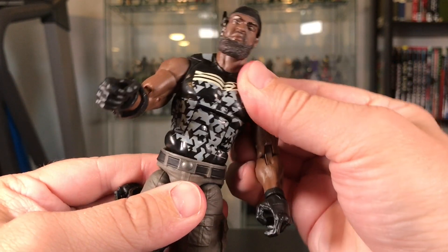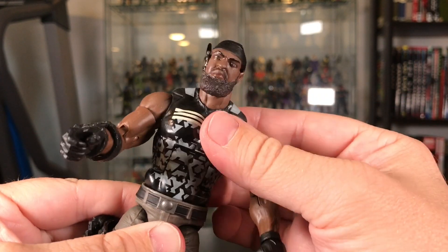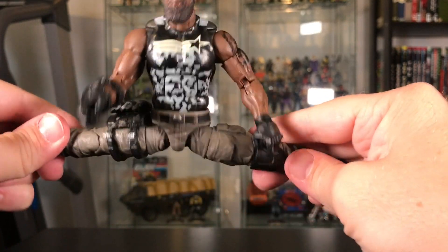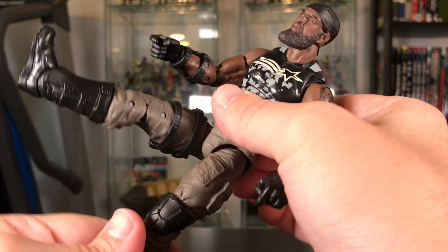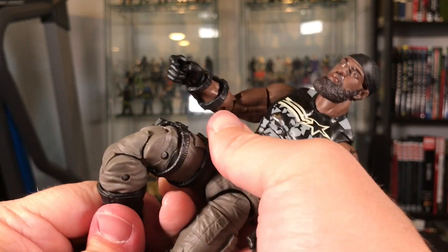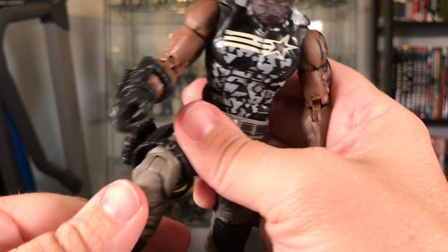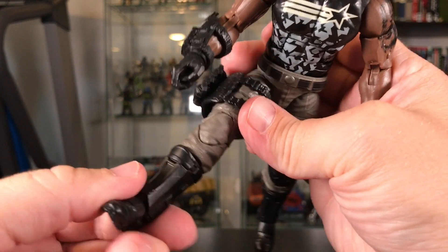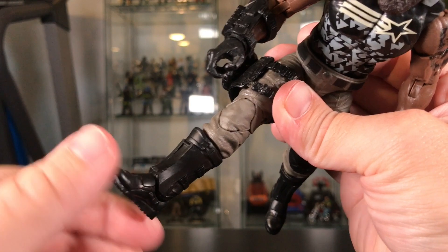On the waist it looks like that's on ball joints — some nice articulation there. His legs come up about so far and they come forward pretty much straight. Double jointed knees — joints are pretty stiff, doesn't feel like they're going to break but very solid. He gets a 90-degree bend at the knee. There's a joint at the top of the boot, well hidden, with a swivel ankle and up-and-down movement.